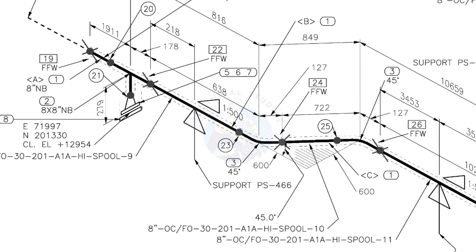The line rotates 45 degrees here. The horizontal hatch lines indicate that the line rotates horizontally.